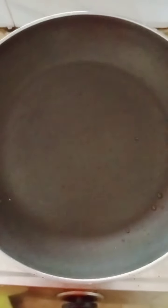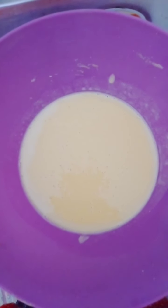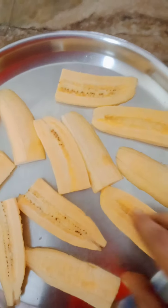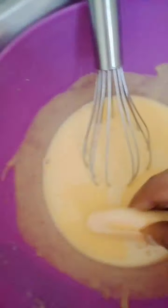Then put the whisk in the oil and mix it in. Let's put a fill in the pan. Now for the beans, add to the pan. Now stir the batter and pour into the pan.